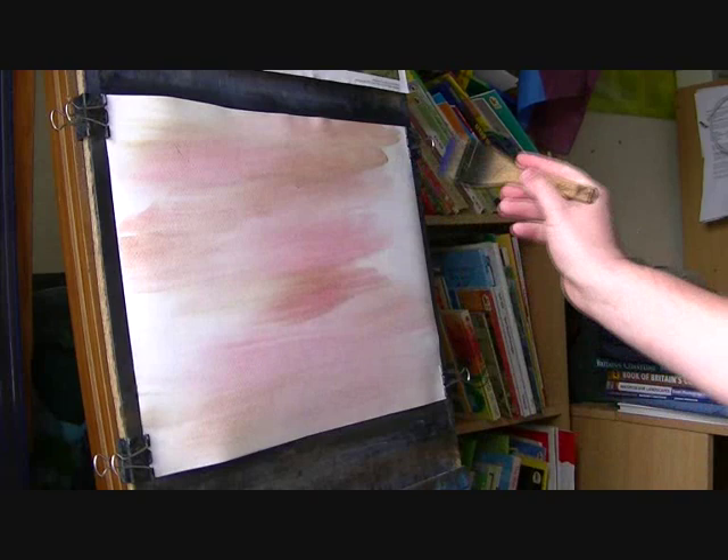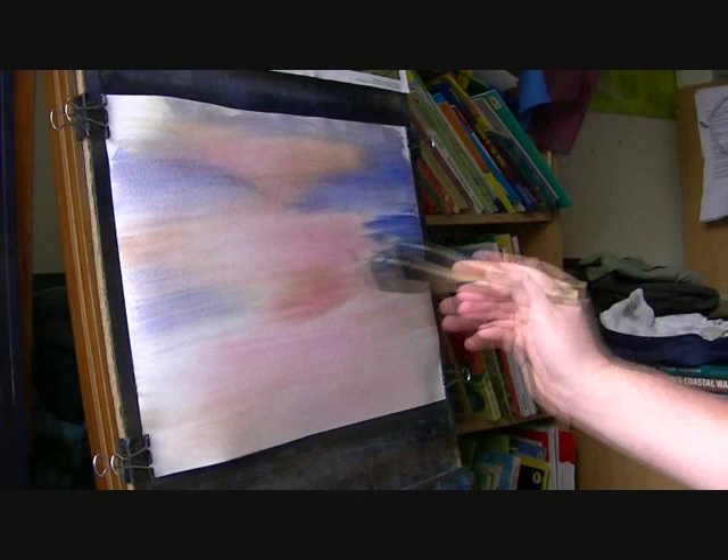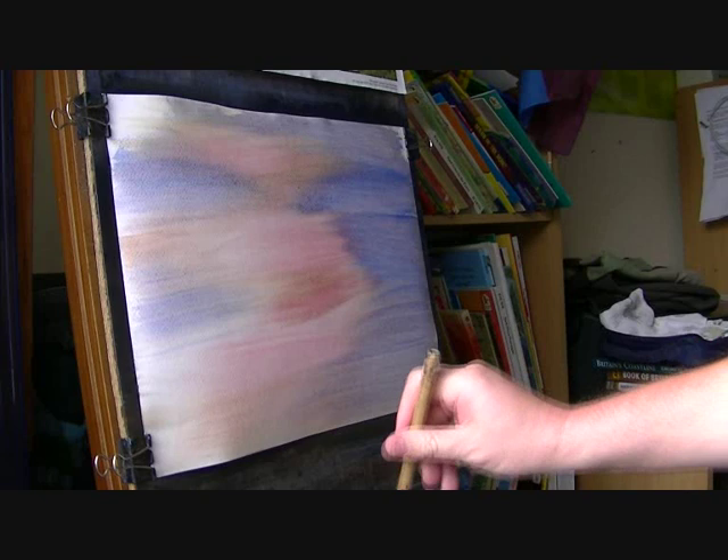Bit of blue, just brushing it in from the side. But you can see how it's starting to dry now, so I've just got that in on time — just.